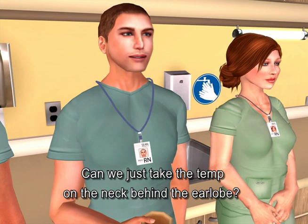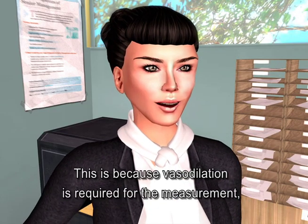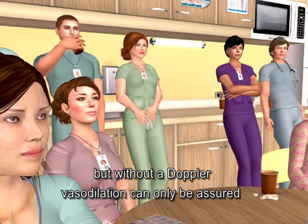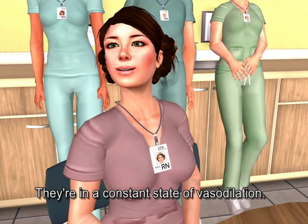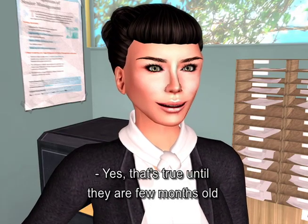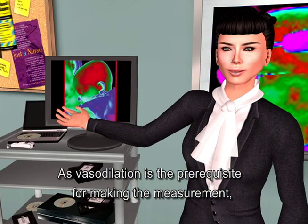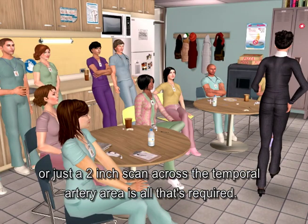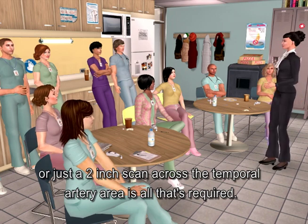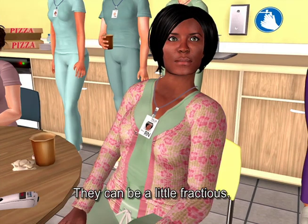Can we just take the temp on the neck behind the earlobe? It's a good question, but the answer is no, because vasodilation is required for the measurement. Without a Doppler, vasodilation can only be assured in the presence of diaphoresis or head trauma. Infants are in a constant state of vasodilation — that's true until they're a few months old when their vasomotor controls begin to mature. As vasodilation is the prerequisite for making the measurement, a gentle touch to the temporal artery area or just a two-inch scan across the temporal artery area is all that's required. It's easier to depress the button before touching the infant's head — they can be a little fractious.